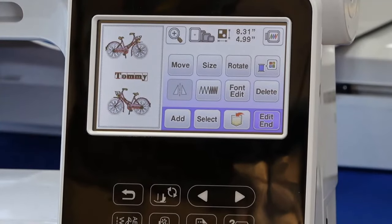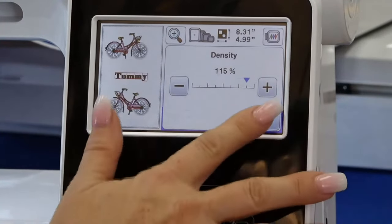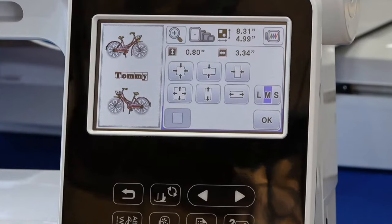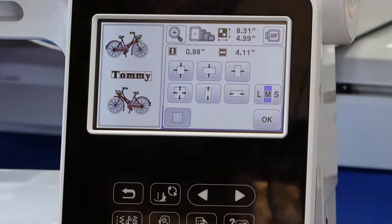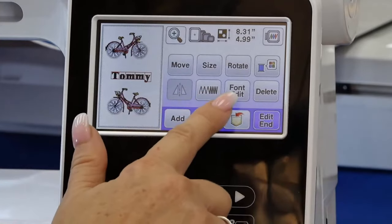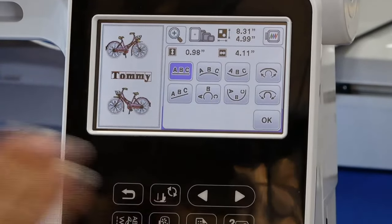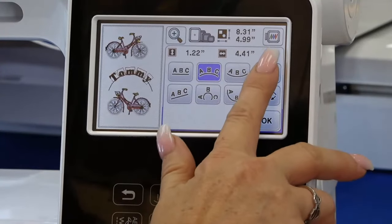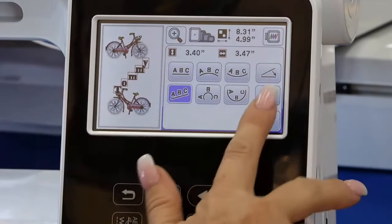So T-O-M-M-Y, I'll set that, and it drops right in the middle of my screen. I can do additional editing with that font — I can increase the density, resize it even though I chose medium, make it bigger or smaller so it fits the frame. I can also do what's called an array — the curvature on the direction of the lettering — so I can curve it and increase or decrease the curvature.